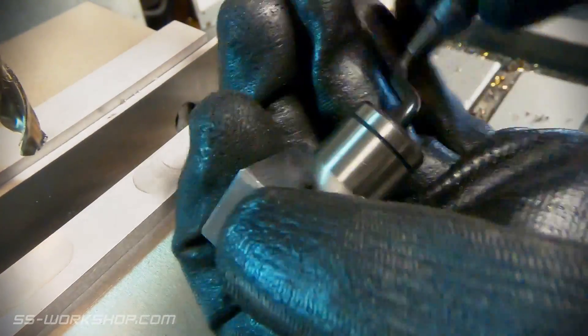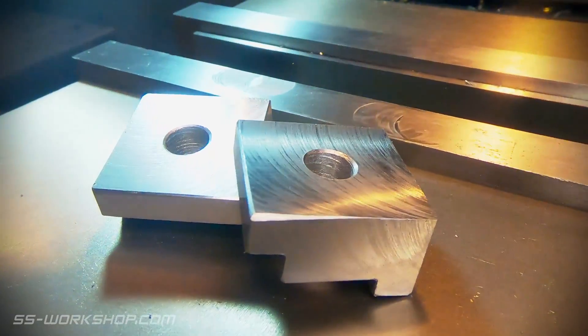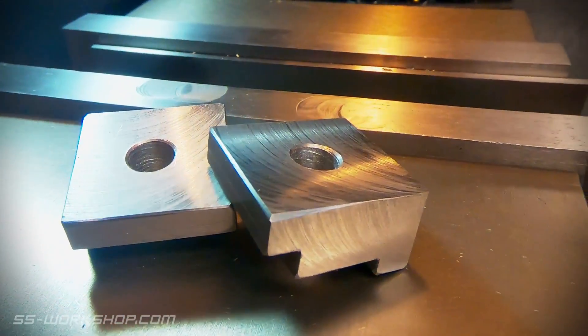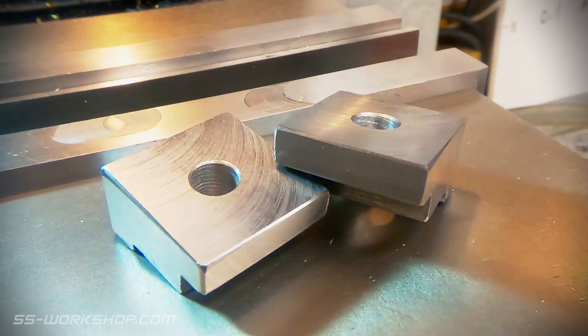With the part complete I deburr the holes and it's ready to go. These are a quick part to make and will make fixing the toolmaker's vise down a lot easier. I look forward to giving these a test on upcoming projects.